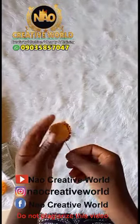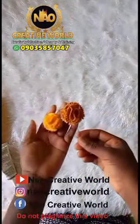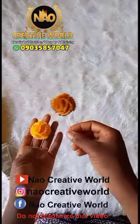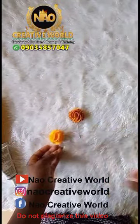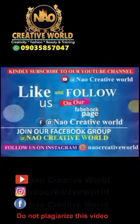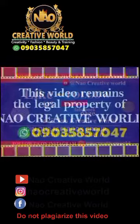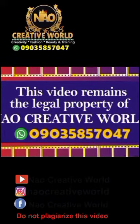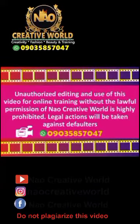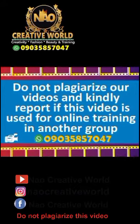I'll leave this to dry for some minutes. This will be the finished look at the front. You can also make this using the same procedure — this is the one I made using scuba fabric, and this is the one for the light poly fabric. That will be all for this tutorial. I'll see you next time.